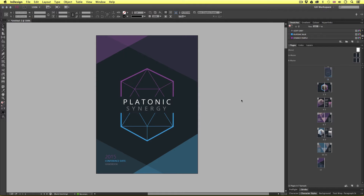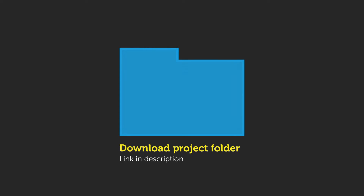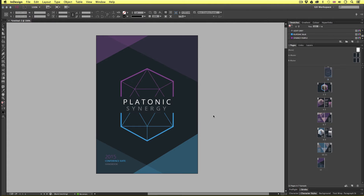So let's take a look at how this can be done. Here I am in InDesign with the brochure document open that we created earlier in the course. If you have been following along, be sure to open your brochure document. If you're new to this course and wish to follow along, you can get access to the InDesign file in the project folder — link is in the description. You will also have to install the fonts when you open the document, which can also be found in the project folder.